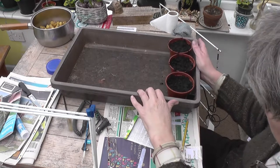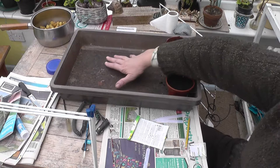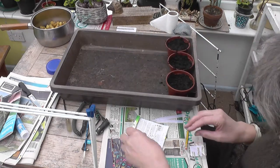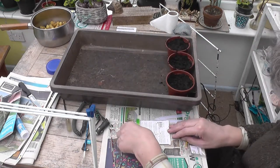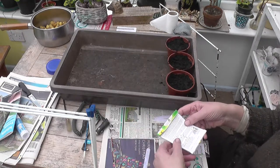So this is a propagator. It's only about 100 watts or something like that and it'll just keep them nice and warm, and we've got plenty of light at the moment. If you try and grow things too early when it's dark they just get a bit too leggy.